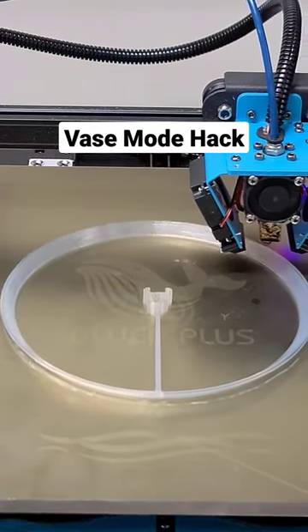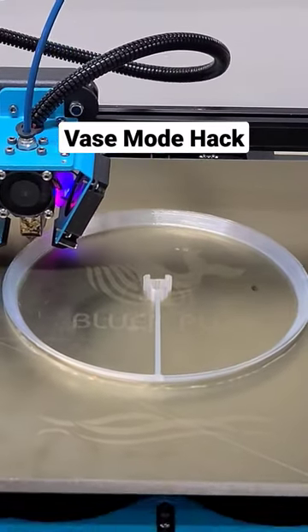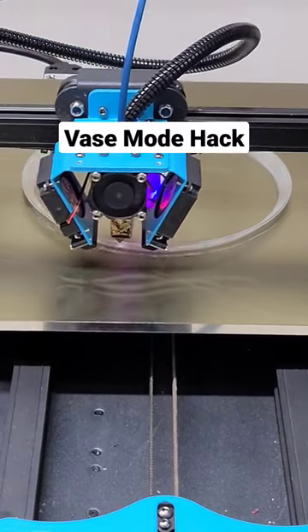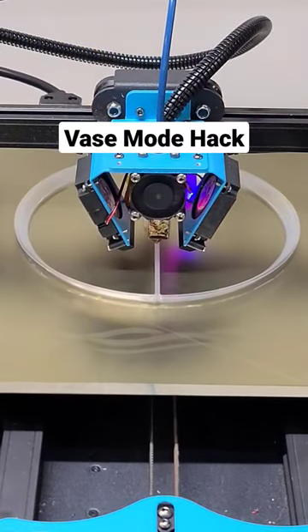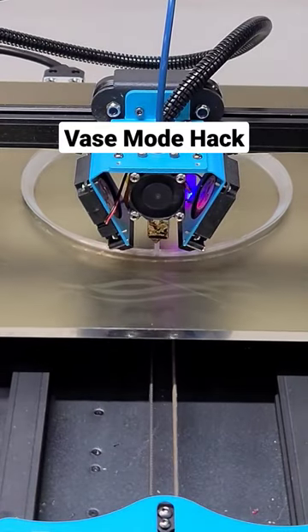Hey there, Makers! I want you to check out this really cool print that I'm working on for an upcoming video. So check this out. You'll see here, this is a vase mode print, but check out what this vase mode print does. Wait for it. We're going back the other direction.